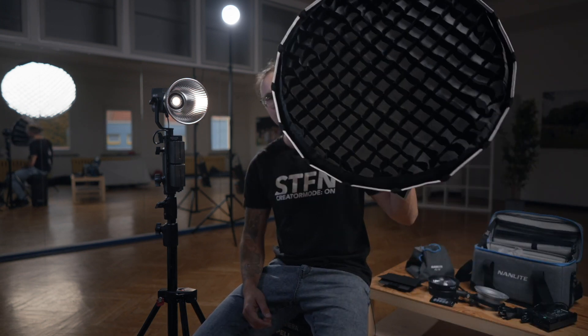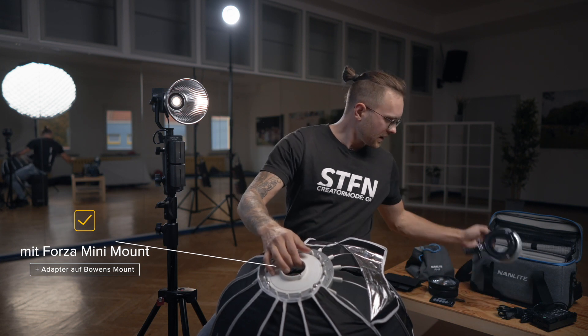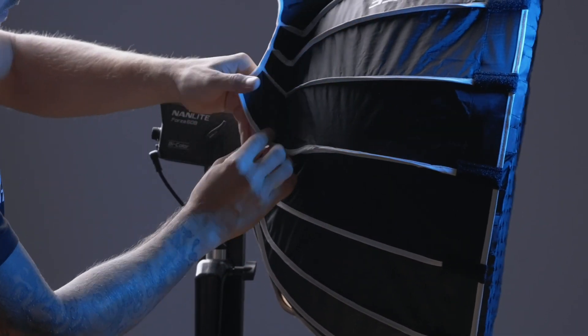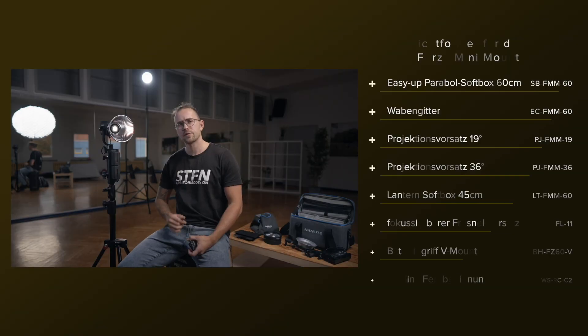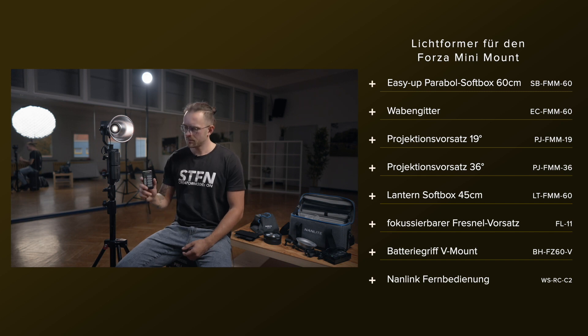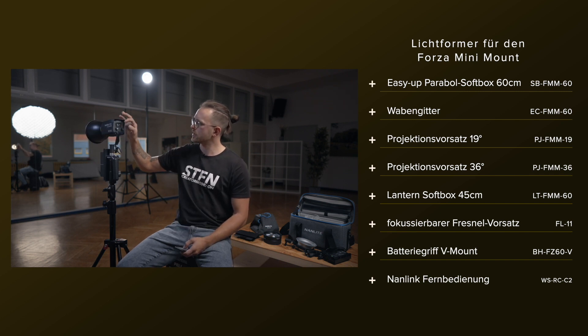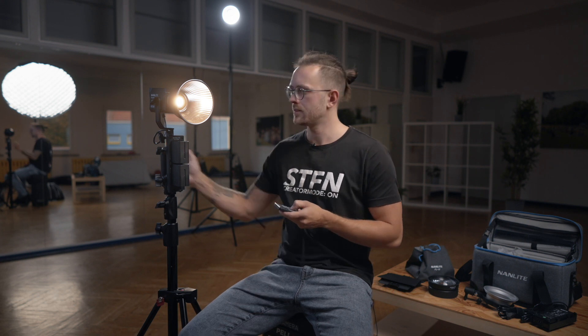Neben der Fresnel-Linse gibt es noch weiteres Zubehör für die Nanlite Forza 60B – zum Beispiel diese 60 cm Softbox. Sie bringt nativ den Mini-Bowens-Mount mit sich, hat aber noch einen großen Adapter auf den Bowens-Mount selbst. Das heißt, ich kann sie auch an die 300er anschließen. Das Grid lässt sich noch separat dazu kaufen. Als weiteres Zubehör gibt es einen Batteriegriff mit V-Mount-Anschluss für V-Mount-Akkus direkt an der Lampe, sowie eine Fernbedienung, mit der ich die Lampe dimmen und die Farbtemperatur anpassen kann – allerdings ohne Anzeige der genauen Kelvin-Temperatur.